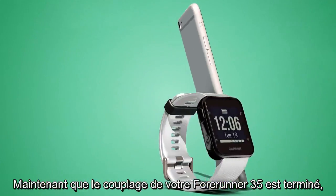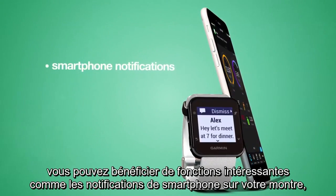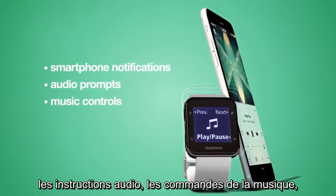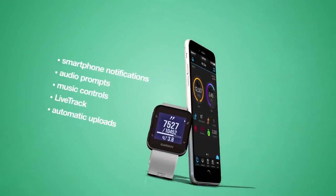Now that your 4Runner 35 is paired, you can take advantage of great features like smartphone notifications delivered to your wrist, audio prompts, music controls, live track, and automatic uploads to Garmin Connect.